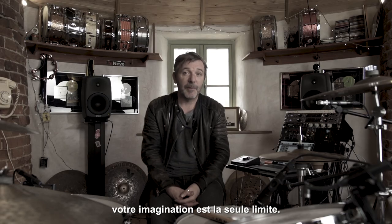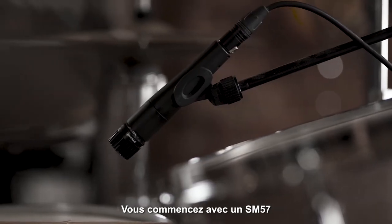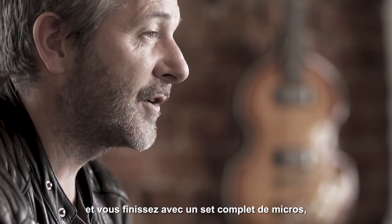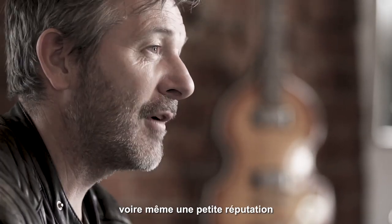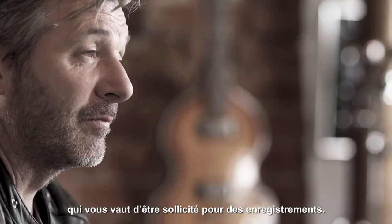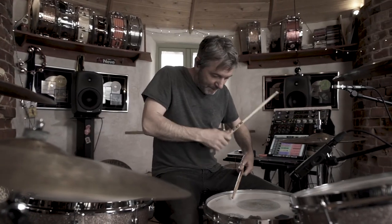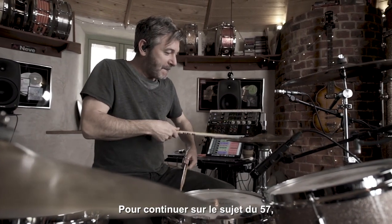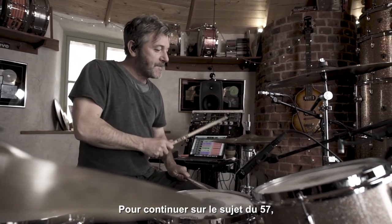That's the beauty of it — you can experiment with just one or two mics. The sky's the limit. You start with one SM57 and end up with a whole set of mics and a room and, hopefully, a reputation that people want you to record on their records. Go for it. To carry on talking about the 57,